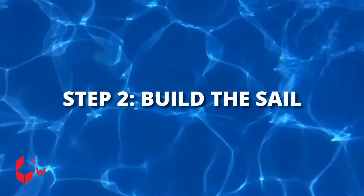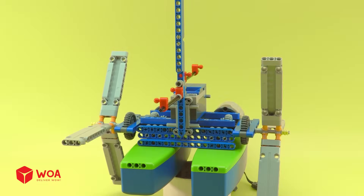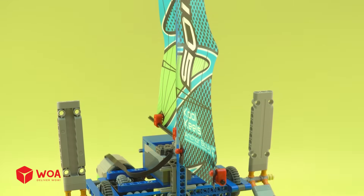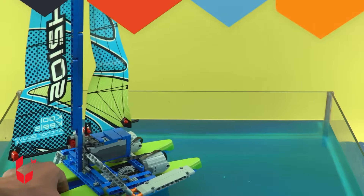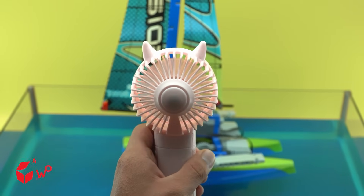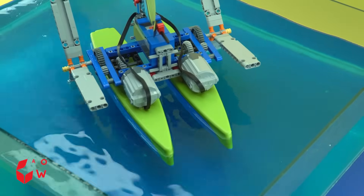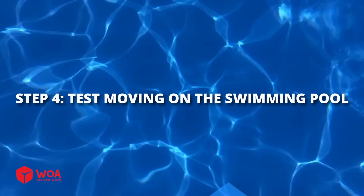Step 2: Build the sail. Step 3: Test the boat's balance. Step 4: Test moving on the swimming pool.